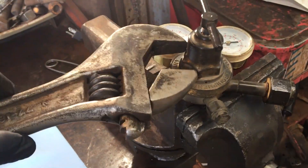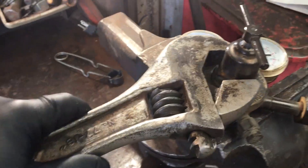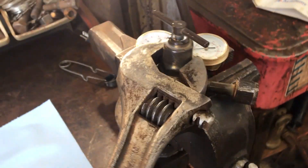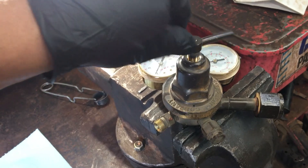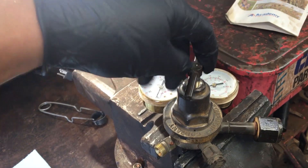I've got it set up here in a vise — I clamped on the back side there. The manual says when you pull it apart, you're actually supposed to pull this out first, and this is your adjuster.